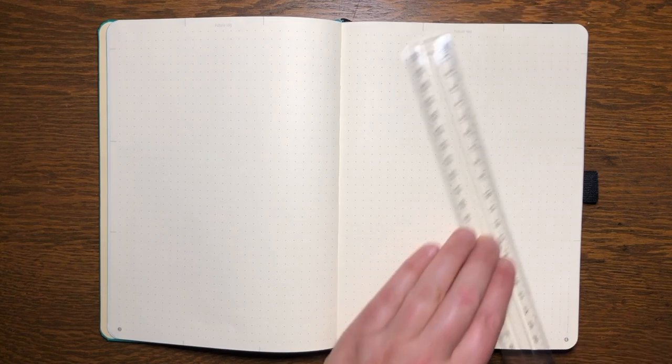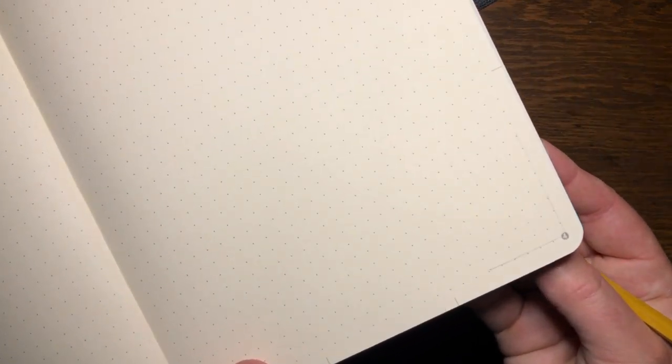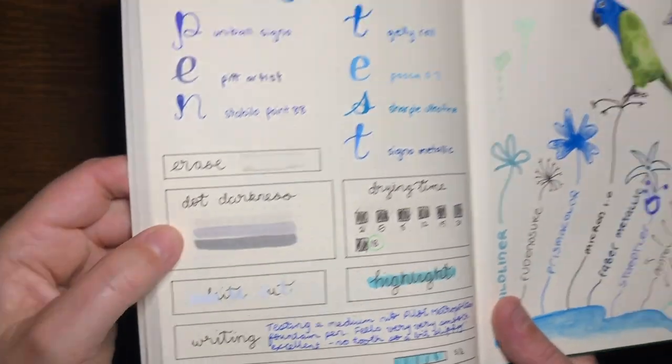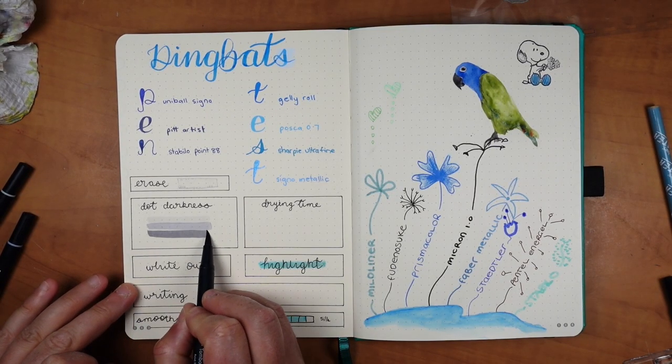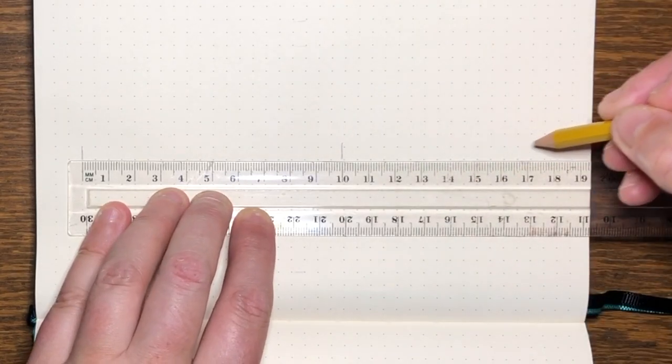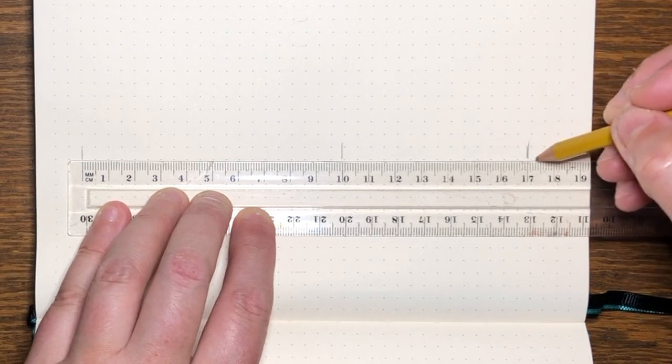There are a total of 184 dot grid pages including the future log pages. The page numbers stand out with a number inside a dark circle, but unfortunately they're located inside the dot grid, meaning if you draw boxes on your page you will rule through the number. There are 29 dots across the page and 40 down the page. The dots are grey and an average darkness. Unfortunately the dots are not quite spaced at five millimeter intervals — I got about an extra two millimeters along the length of the page, making the dots about 5.05mm apart. It's not enough to mess with using a ruler, but it is a little annoying.